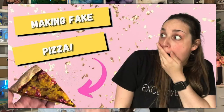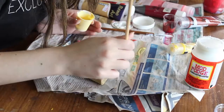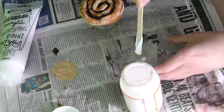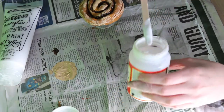Step number six: the glaze. We're going to take some gloss Mod Podge and add a tiny drop of white paint to make it more transparent, mix it up, and pour it over the scroll to create that glossy white icing look oozing all over it. Mod Podge can take a little time to dry, so unfortunately this prop does require some patience, but the end result is going to be amazing.